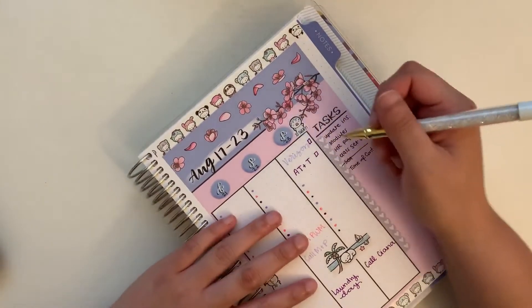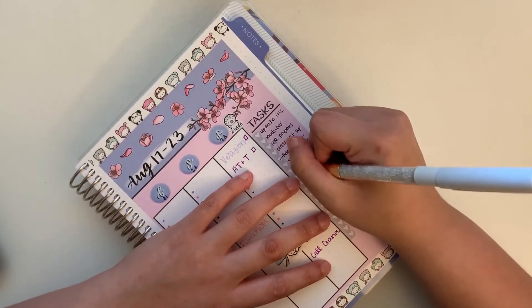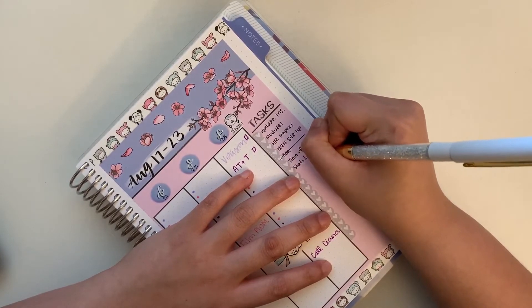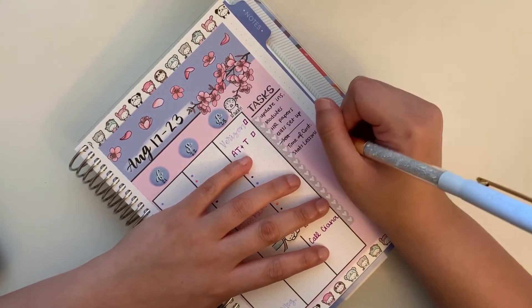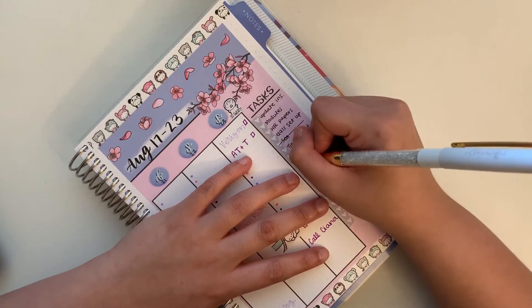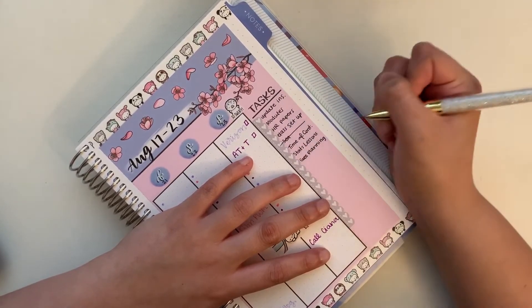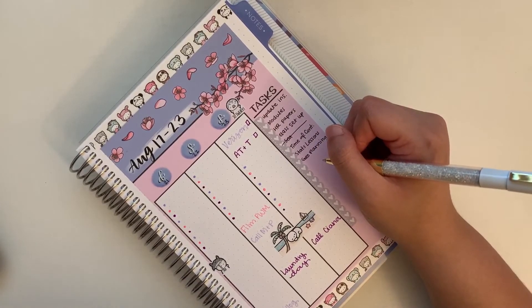That's basically the whole of this plan-with-me. I might add one or two more things for the week, but for the most part that's what this spread came out like. I don't like it. I'm glad I can turn the page and start a new week because I didn't like the colored markers, and the emoji washi tape got on my nerves because I put too much of it on the page. I didn't like it at all. So if you got this far, thank you so much for watching and I hope to see you next time. Bye.